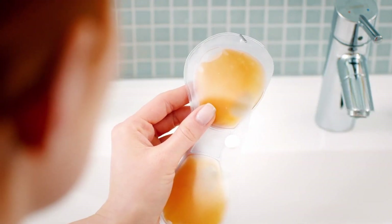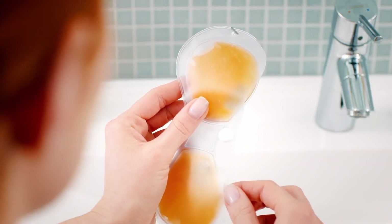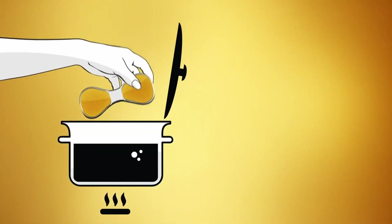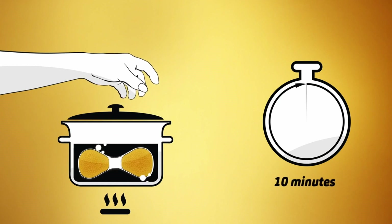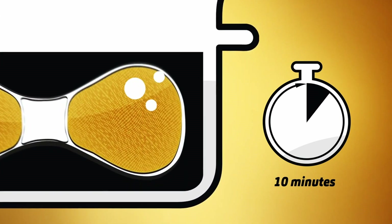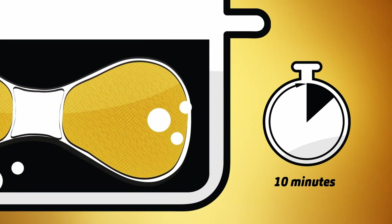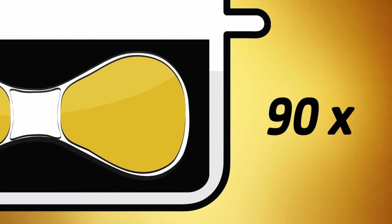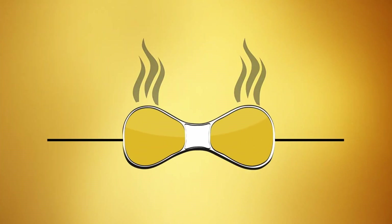After use, remove the moist cotton pads from the pockets in the mask. Remove the orange inserts and boil them for 10 minutes in a pan with approximately 2 liters of water in order to sterilize them, ready for the next use. Boiling makes the contents of the eye mask liquid again. This process can be repeated around 90 times. After boiling, allow the inserts to cool before using them again.